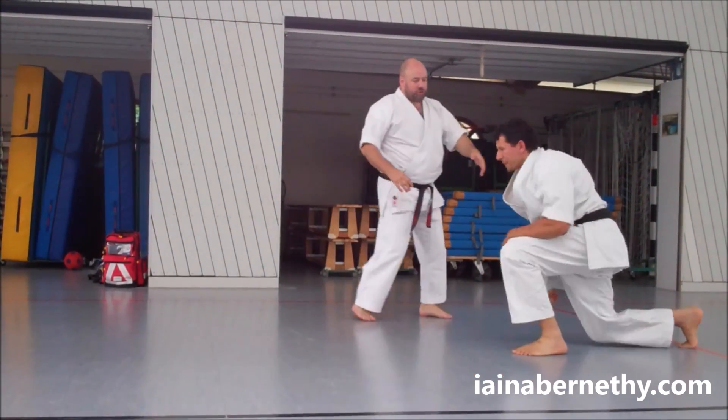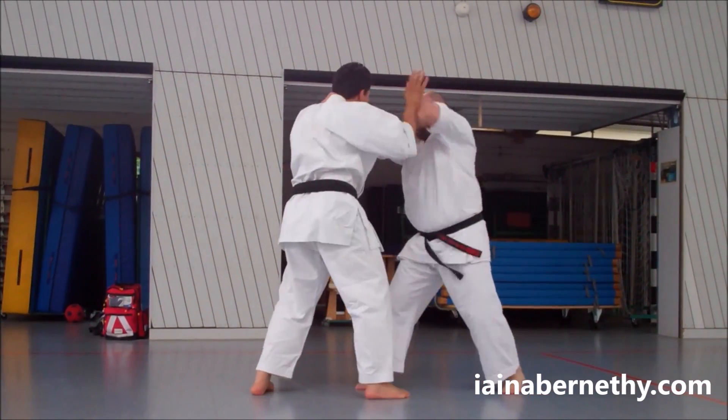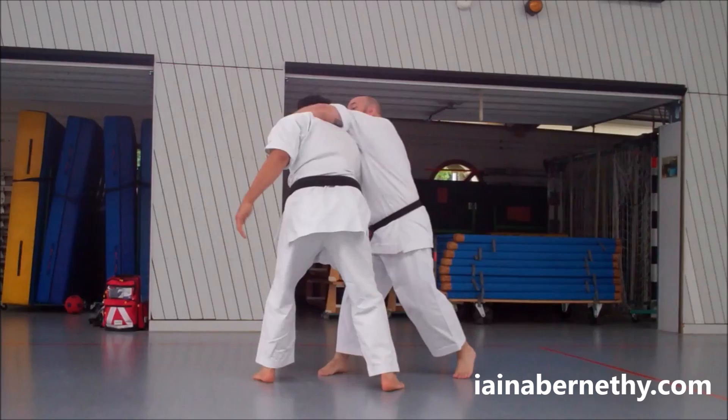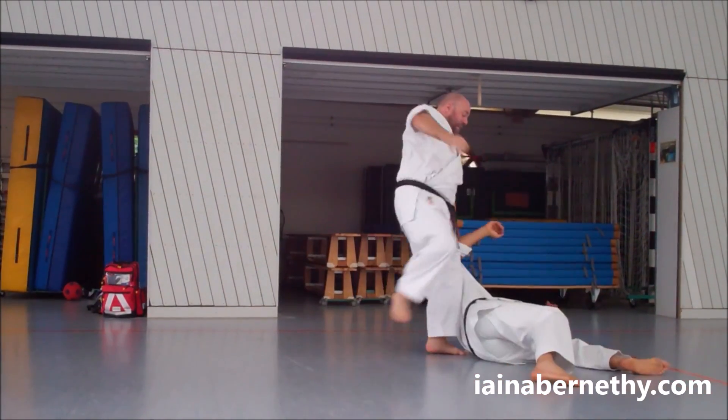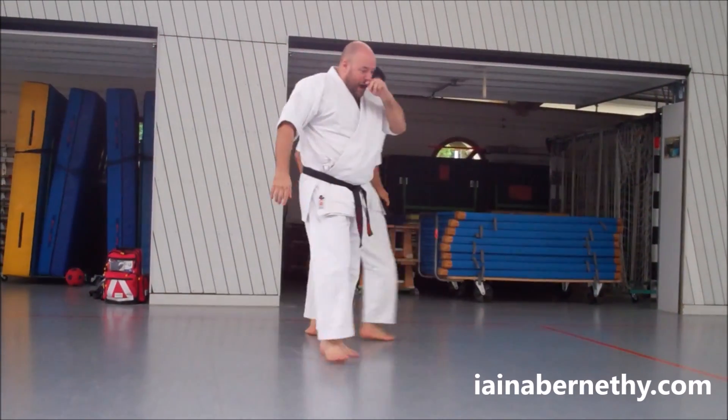That was our second drill — just walk through that again then, Nick. When he comes in with his strike, move in, elbow, pull this one back, elbow, underhook, pull, punch, punch, punch, land, stamp, move away. And you do it on both sides as well.